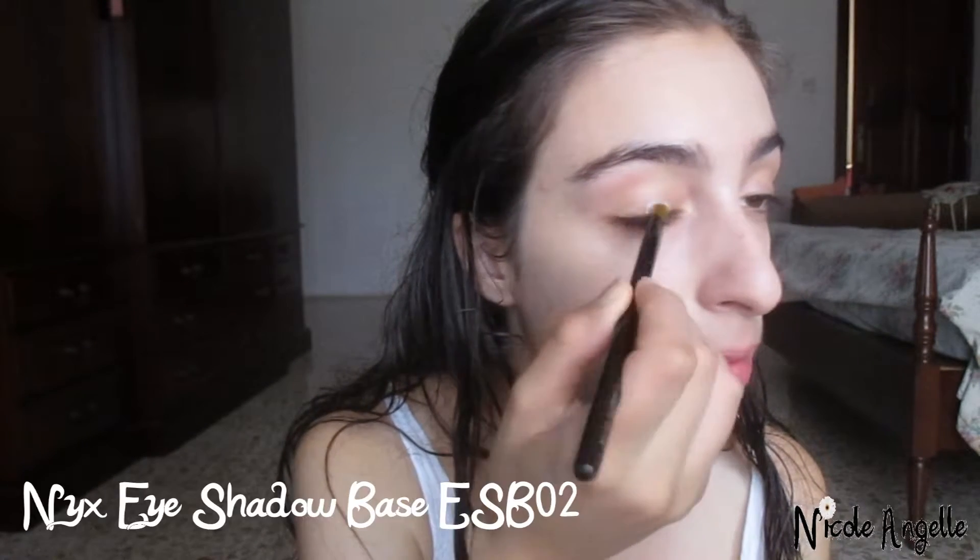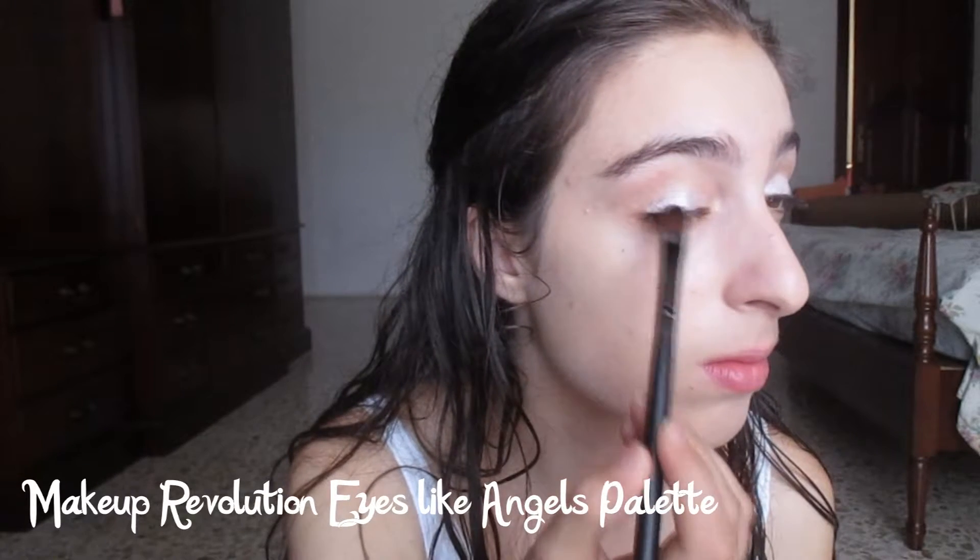Hey everyone, today I'm going to do this evil princess look. First, I'm going to apply a white eyeshadow base, and then I am applying sparkly white eyeshadow on the eyelid.